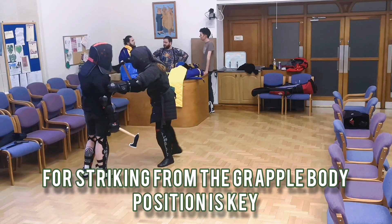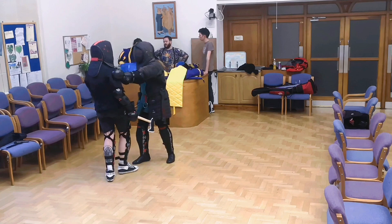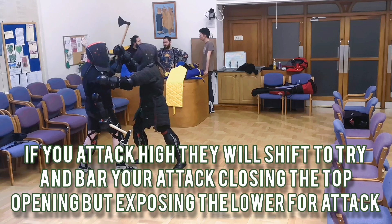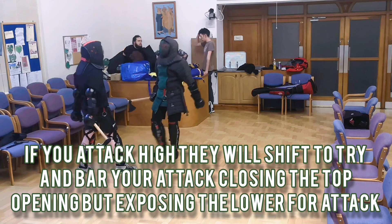Once you enter a grapple you'll need to work out how to actually land an attack, seeing as you're that close to them it's fairly easy for them to stop you. What I do is attack high — even if they've essentially got their hand on my axe, I'll attack towards their head, and when their arm is nice and high, as I show here, I then invert the axe and go low and attack the armpit.